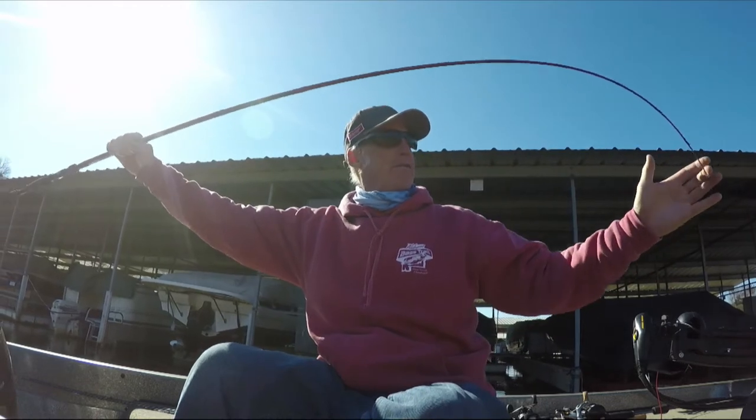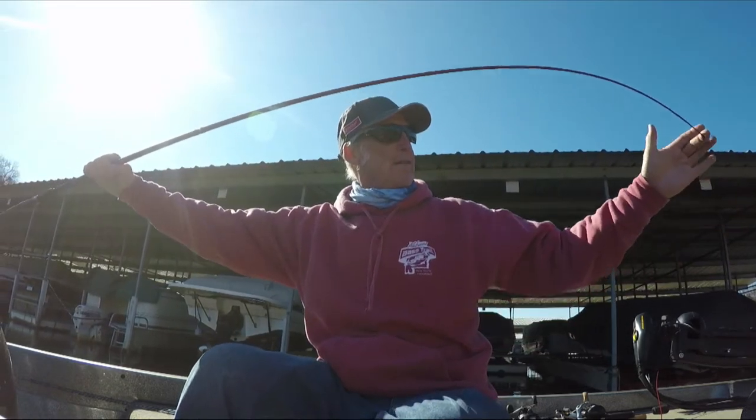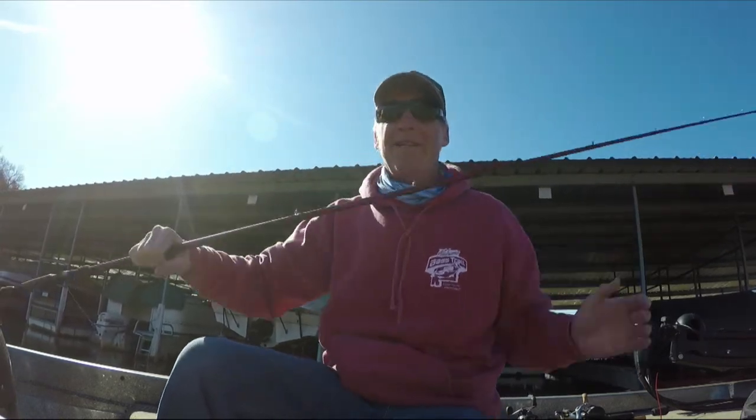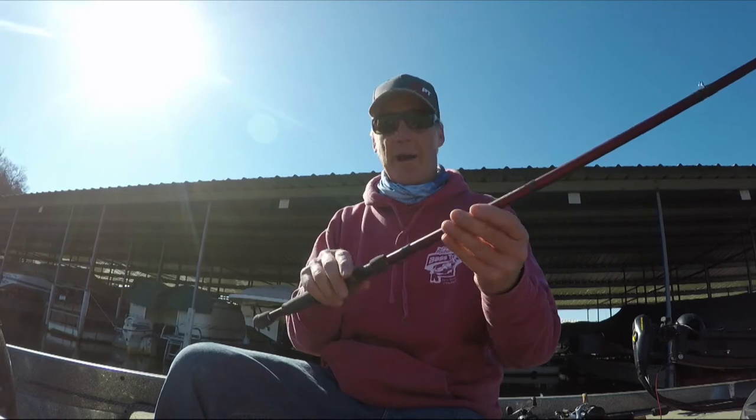When a fish hits, it's going to pull the rod down, and as they're fighting and moving around, if they let go, this rod keeps tension on it so that the treble hooks stay in the fish — allowing you to land those fish.